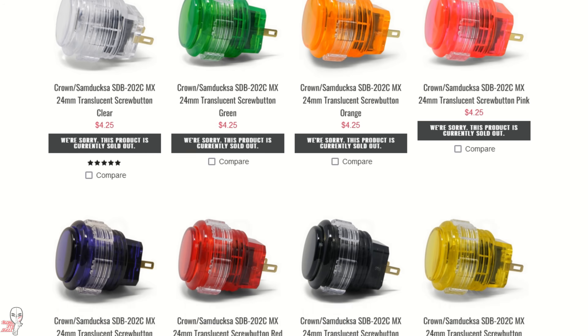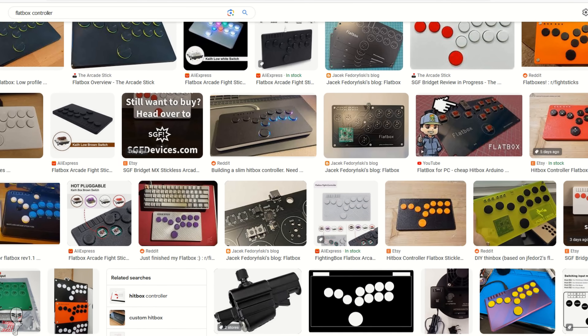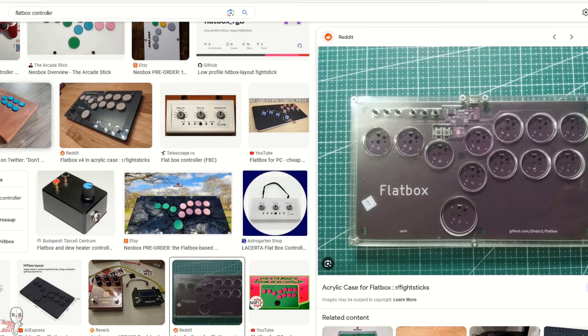But there's another option. You can actually assemble your own flat box style controller. Today, let's look at some of the steps required to do so.